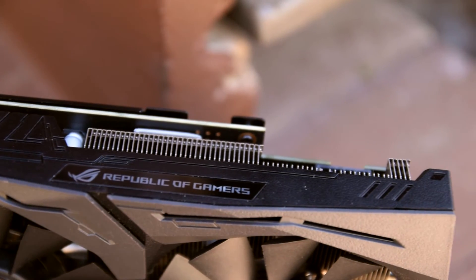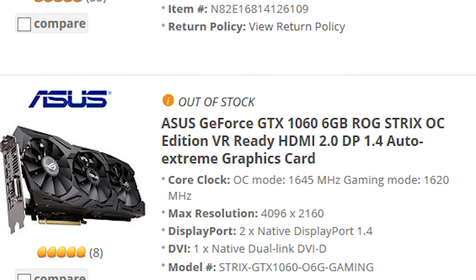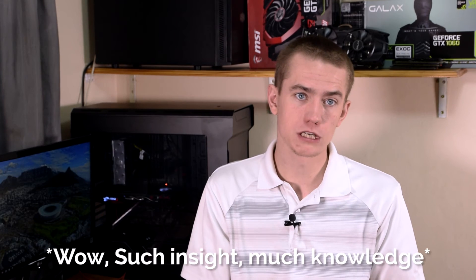I will caution that since all of the new Strix GPUs look identical to one another — including the GTX 1080, 1070, 1060, and the RX 480 — you have to make sure you're buying the correct GPU. Not only does each card look the same, but ASUS has also made both regular versions of the Strix as well as OC mode variants. Make sure you check the box and description of the card you're buying so you're not paying OC mode prices for the normal card. The OC mode card will have OC on the box, whereas the normal Strix card will not.